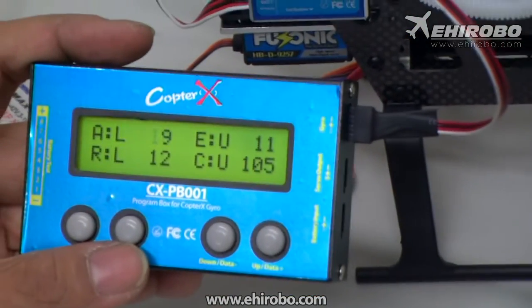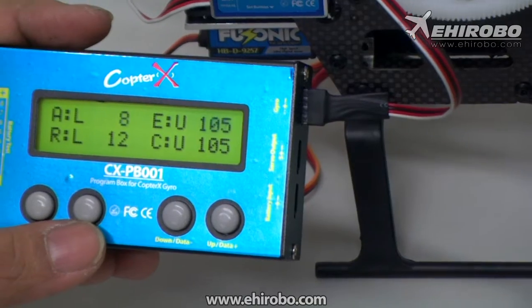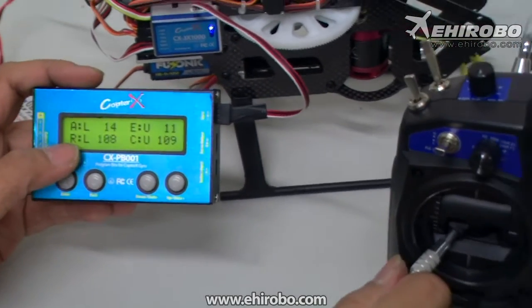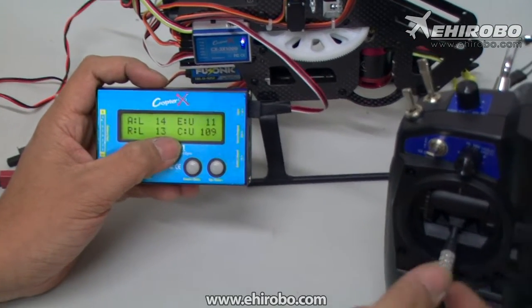You can see the elevator value changing on screen. The R stands for rudder, and the C is actually the pitch.